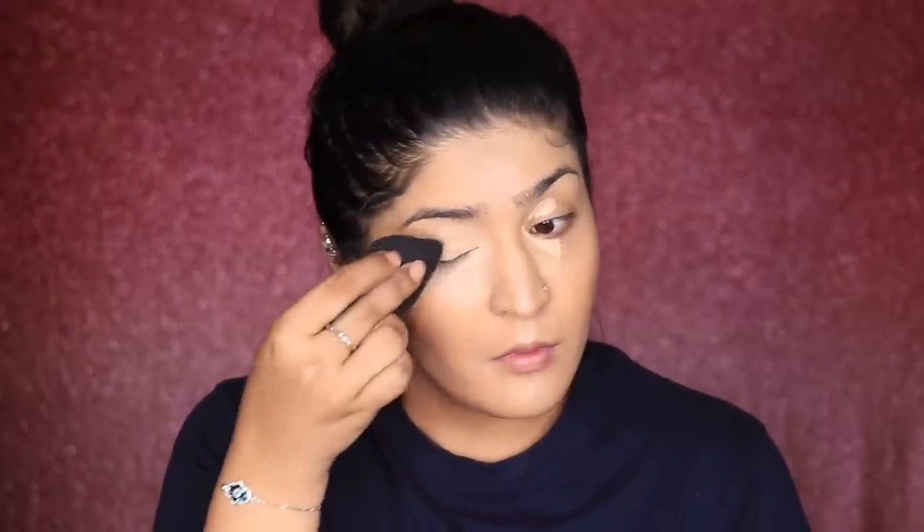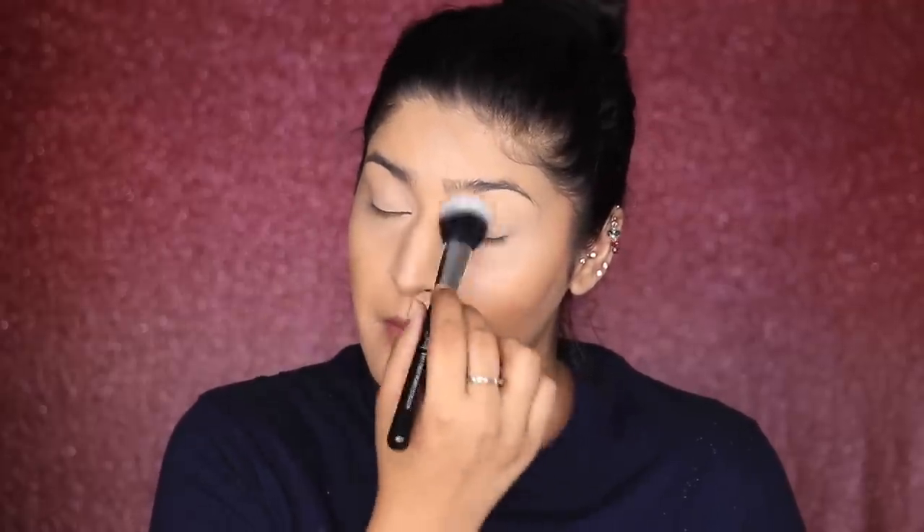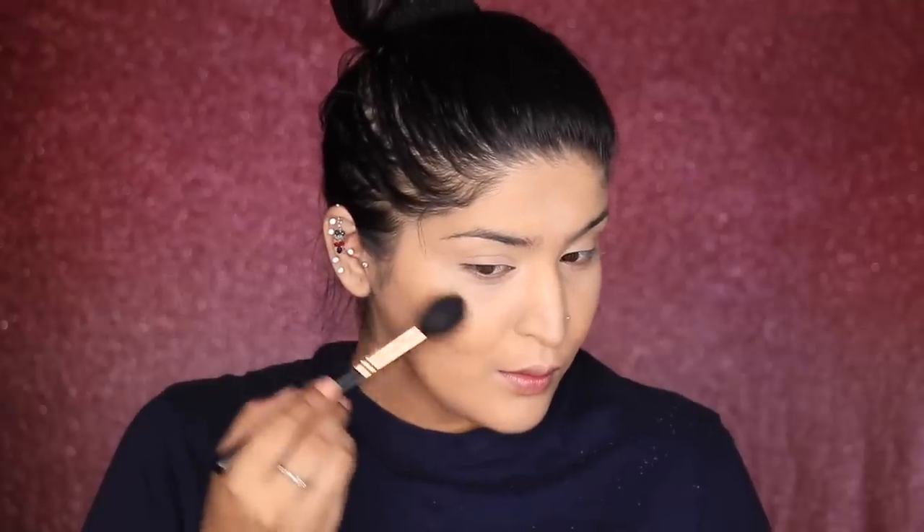Now my concealer has set, so I'm blending everything out to get better coverage and prevent it from moving. Take your time with this step — a nicely blended base is everything. Then I'm taking PACK translucent powder, which is softly milled, and very lightly dusting it around my eyes and mouth just to keep things in place since those are the areas I tend to crease. I'm also cleaning up my contour slightly — not baking, just pressing in a little powder. Then taking Master Chrome by Maybelline — sadly broken — I'm going to highlight my cheekbones.